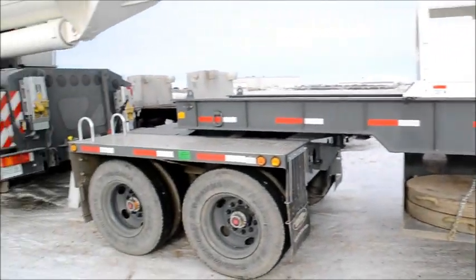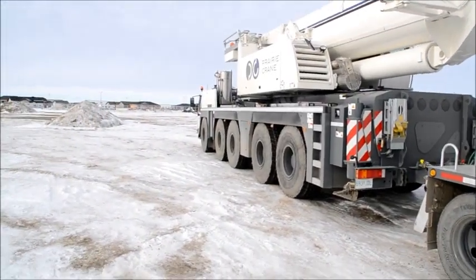In this configuration, this crane is still able to lift 70 metric tons.